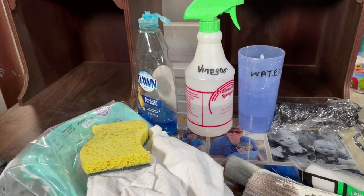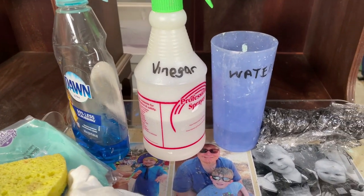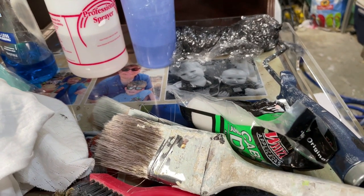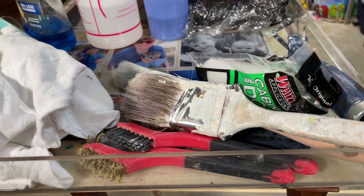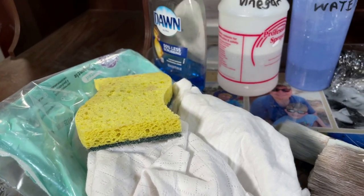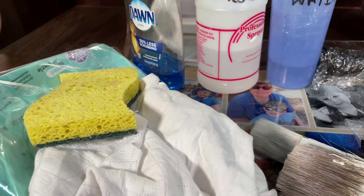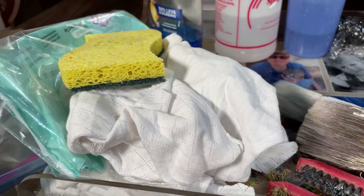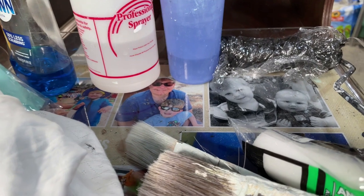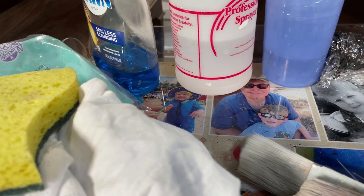Here you can see my go-to supply setup for cleaning — a complete list can be found in this video's description. I like to use eco-friendly, safe products because I always worry my kids might get into my supply stash, and of course it's better for the environment. All of these items are readily available in hardware stores and grocery stores, and some items can be repurposed from your trash — like these rags, which are cut-up cotton t-shirts my middle son destroyed. I also like to use baby wipes for spot cleanup.